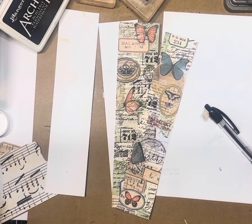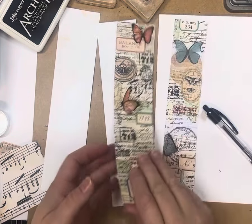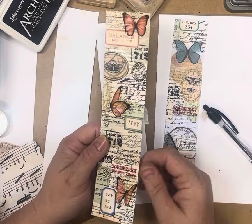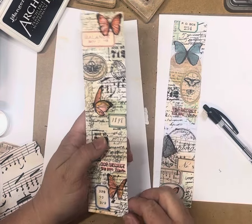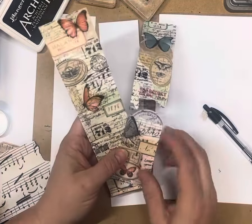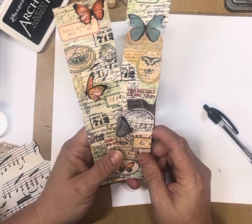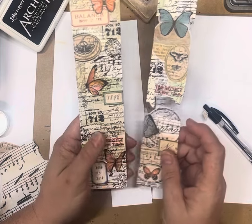Hey guys, welcome! Today we're going to have some fun making some borders or page tucks — belly bands. They've got multiple uses, you can even cut them into tags. They're actually a two-inch strip. I've done mine two inches across by eight and a quarter, which is basically the width of an A4 page. I'm in a Facebook group and each month we select something to make, so I have to make three of them.